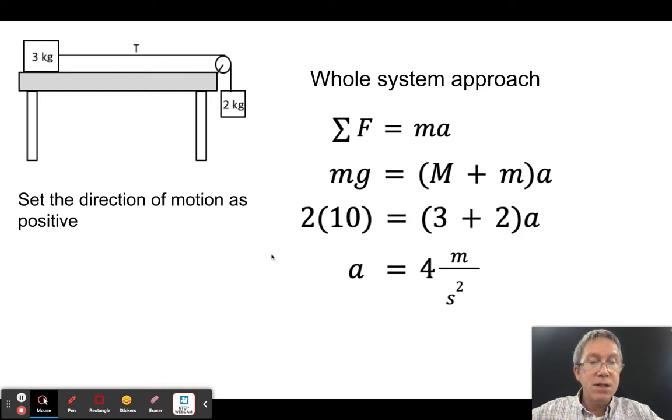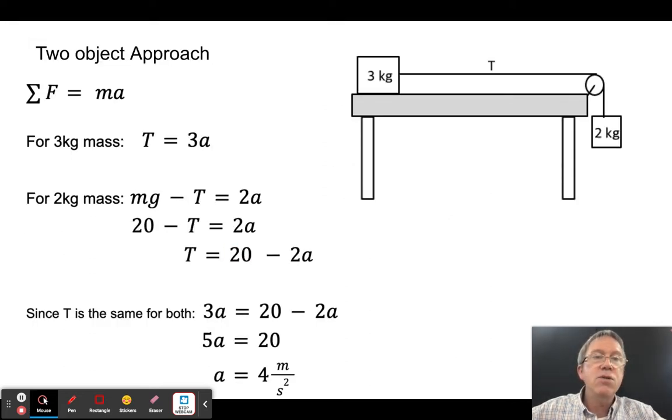Now I know the system's acceleration. The other approach is the two-object method, which most physics books use. For the three kilogram mass, the vertical forces are balanced, so the only force causing motion is tension: T = 3 kg × a.